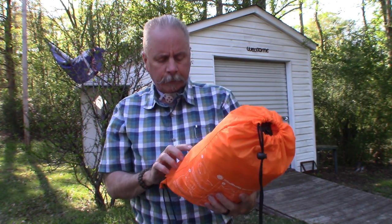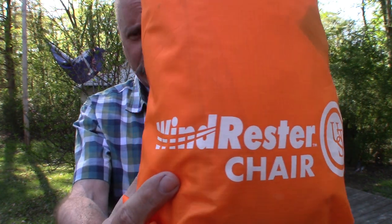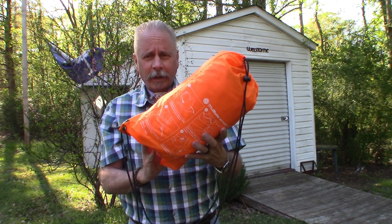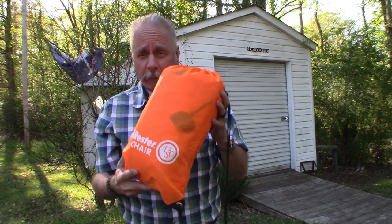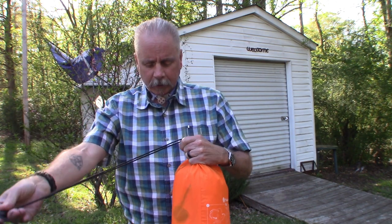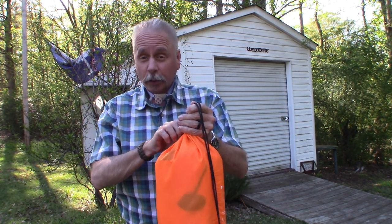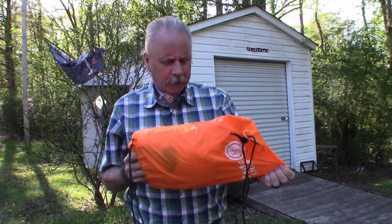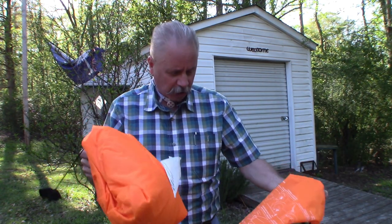Today we're gonna look at the UST — or is it UTS? I don't know — Windrester chair. I've never opened this up before. It was given to me a couple years ago, I think, and I've never even tried to do it. It seemed kind of complicated, but I'm going to give it a shot.